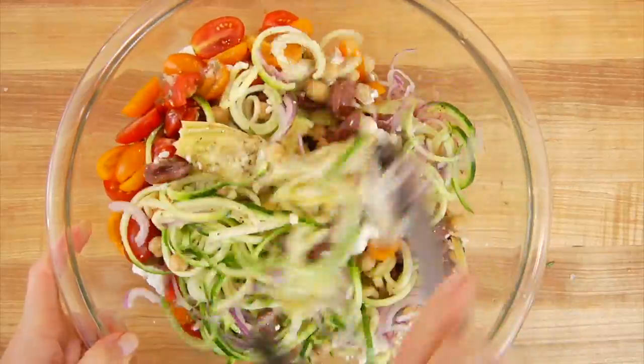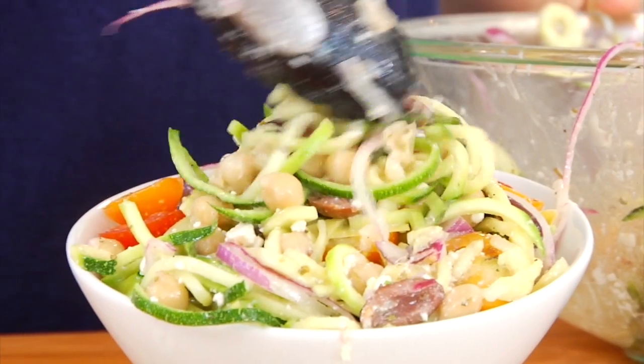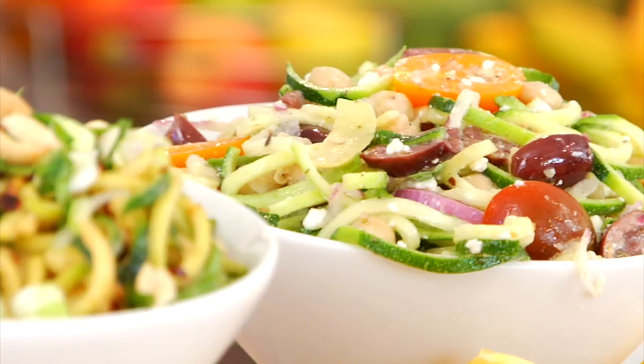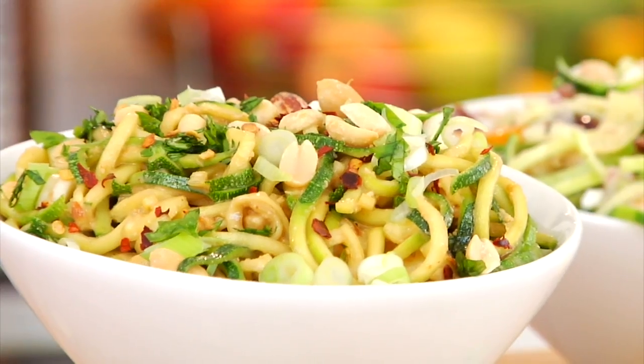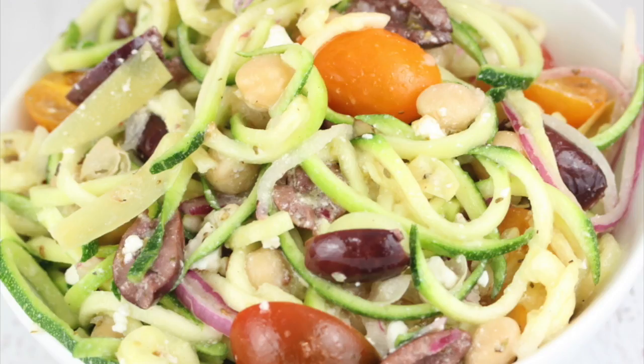This salad is super light, very fresh, with great summer flavors. I personally love it as a side dish to some grilled fish or chicken. Now I want to know — which of these two salads do you think you'll try first? Come on down to the comments and let me know: are you team creamy peanut zoodle salad or team Mediterranean zoodle salad?